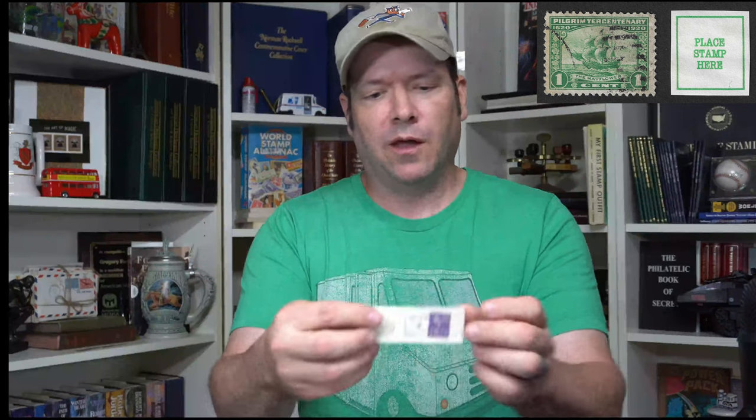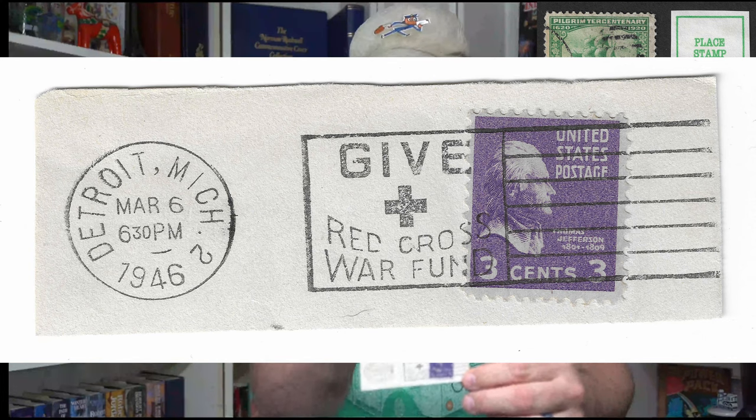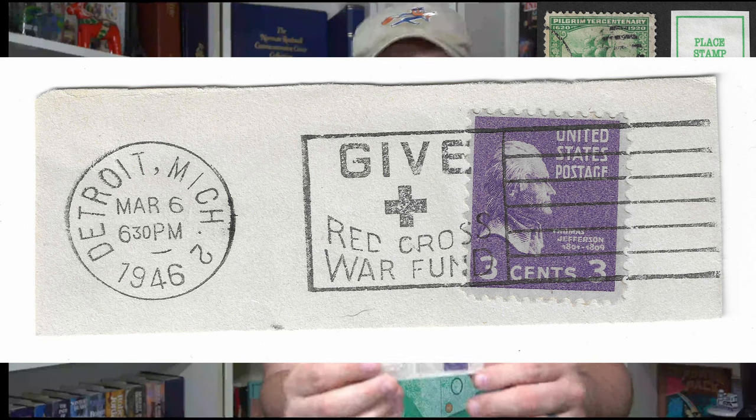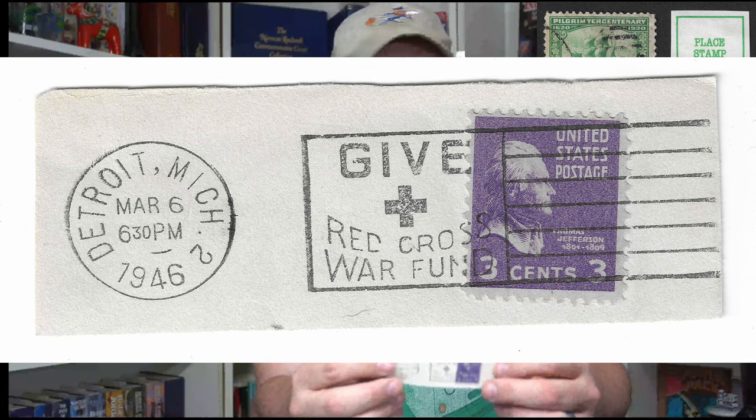The second way to collect them would be these tabs — basically the top part of the envelope that has all that information. This one says 'Give to the Red Cross War Fund,' with a three-cent stamp on there. This is from Detroit, Michigan in March of 1946. These tabs have all the relevant information: the postmark, the slogan cancel, the stamp. And this one actually has some hinge marks on the back — someone had this in an album. I thought that was kind of cool.